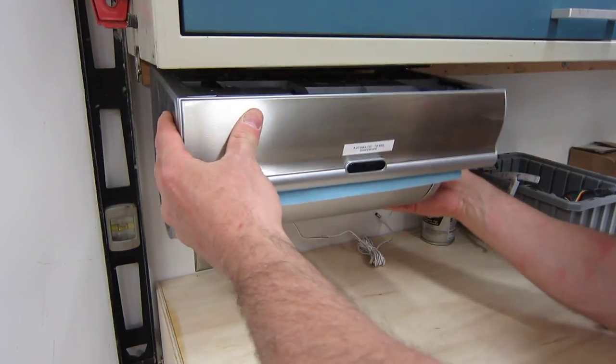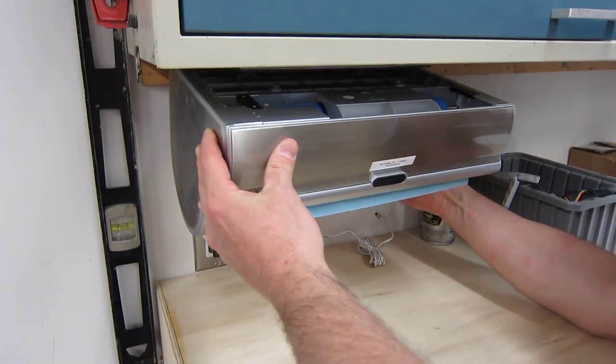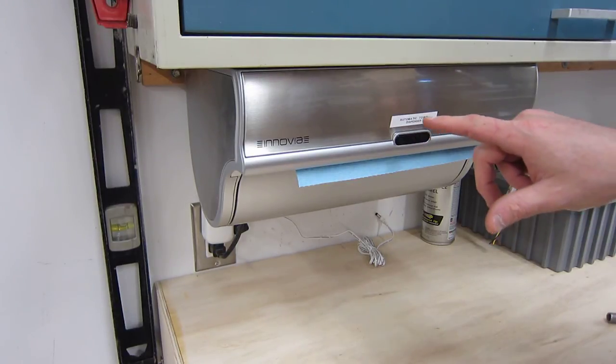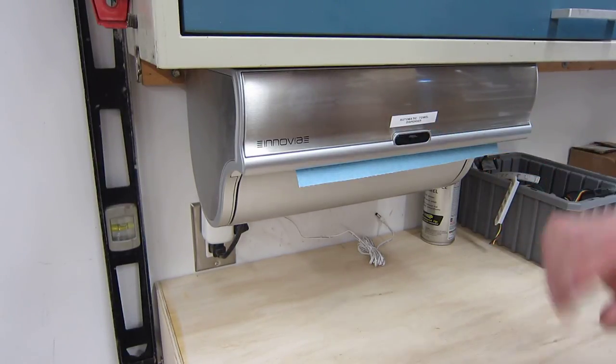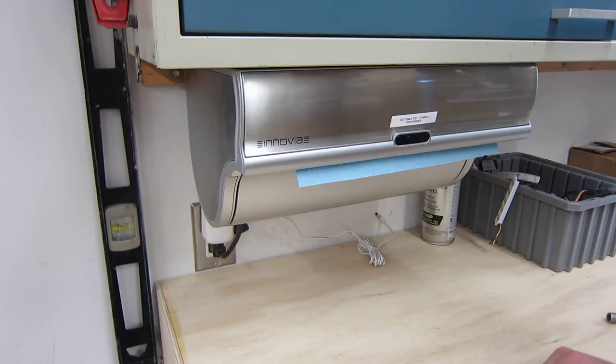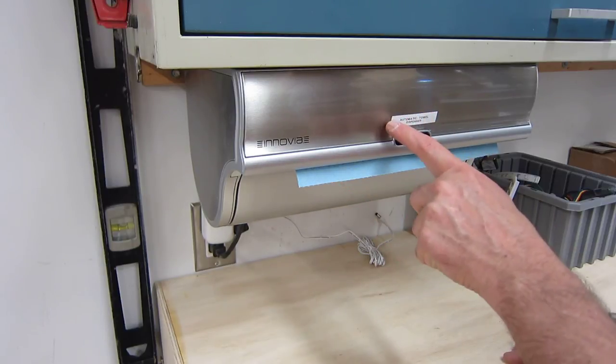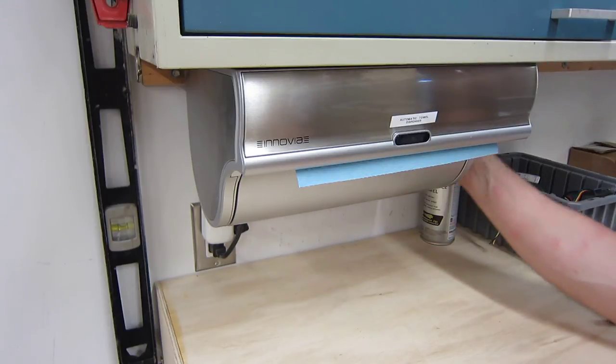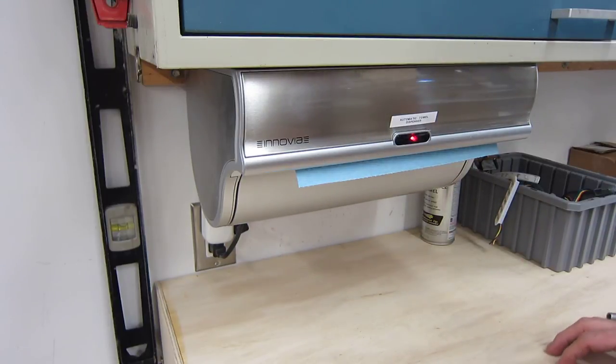These are pretty minor issues. I'll just go ahead and mount it back up here, slide it on. The one in the house — people don't fully understand that it's actually a paper towel sensor, so they wash their hands and they look around and they're not sure exactly where the paper towels are, and it doesn't look obvious. This label we've attached on here just to make it obvious to visitors that the unit is a paper towel dispenser.